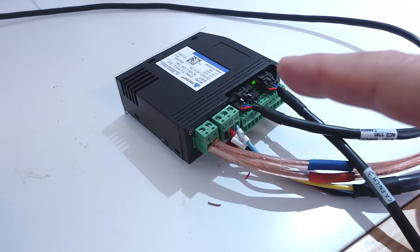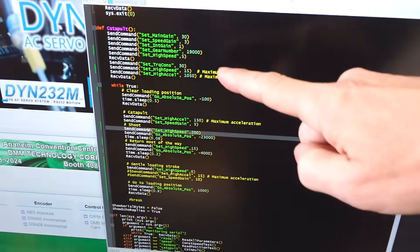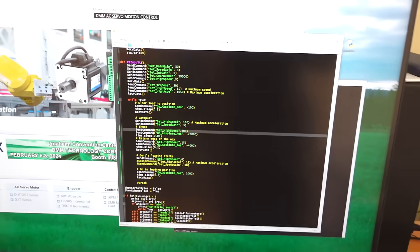This motor connects to their controller which gets power from the power supply and it connects over serial to a PC using a USB serial adapter. I'm just sending it commands from a Python program to do these various things — I'm not sending it steps, I'm just telling it an acceleration, go here, go there.